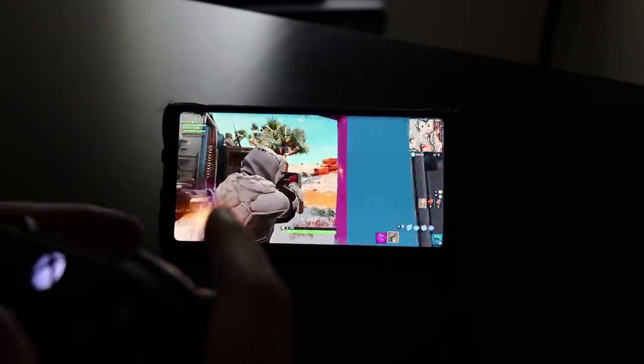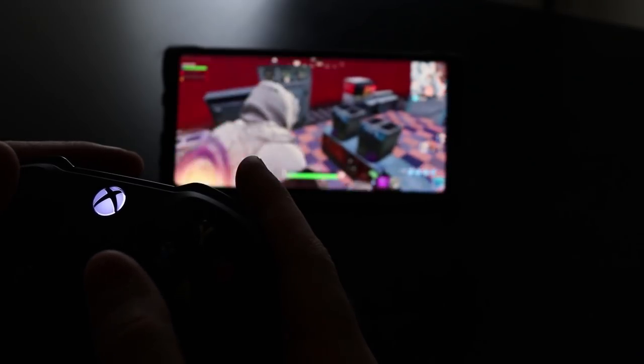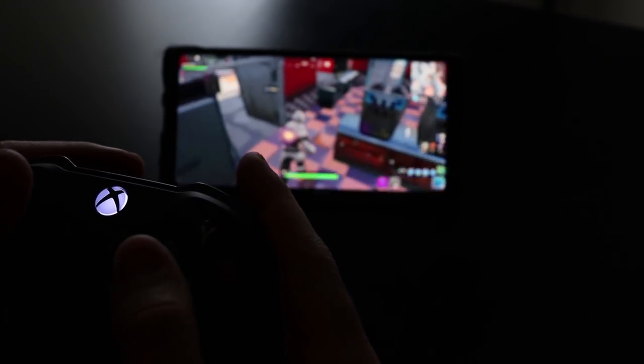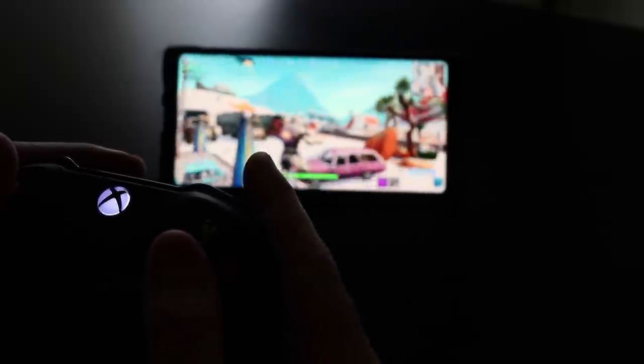Now you're going to want to open Fortnite mobile. Once it's open, guess what — your controller works fine. Works just like it would when you're playing on your Xbox. So yes, this works perfectly if you have it paired via Bluetooth. No USB OTG support as of now — maybe Epic Games will add it in the future. But anyways, guys, that's just a quick video about how to use your controller with Fortnite mobile.